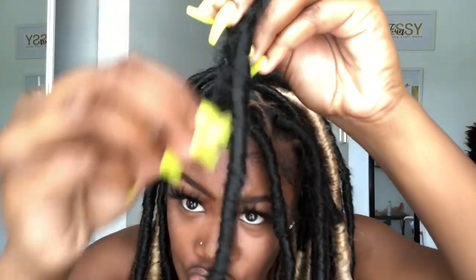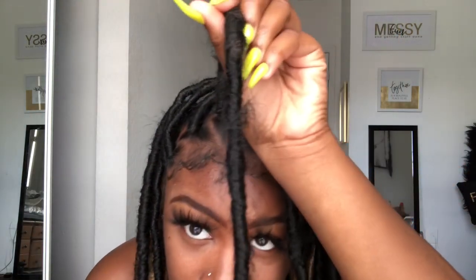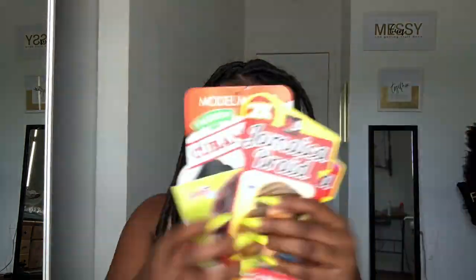So these are all the different types of hair I used to get this color combination. I used three different brands: Jamaican Braid, Cuban Twist, and Afro Twist by Janet. The lengths I used were 16, 24, and I think 18 inch. I really recommend all of these brands because they're very lightweight. My hair is at least 20 to 22 inches and it's not heavy at all — very light and fluffy, and it gives a more natural look with enhanced texture and volume.